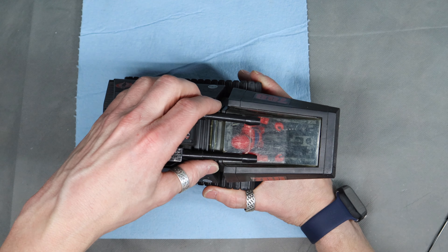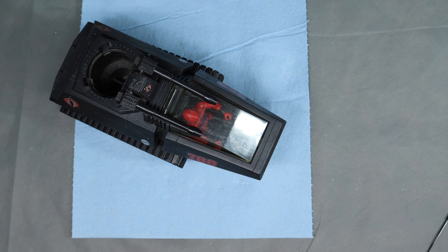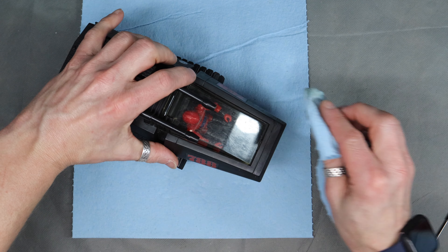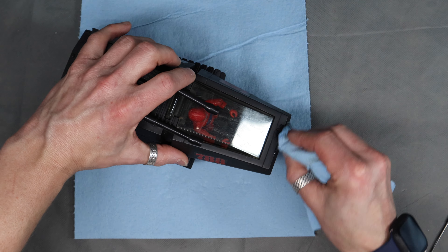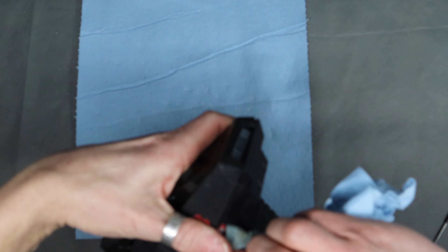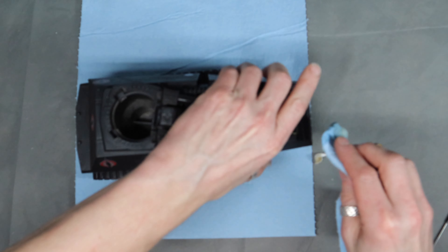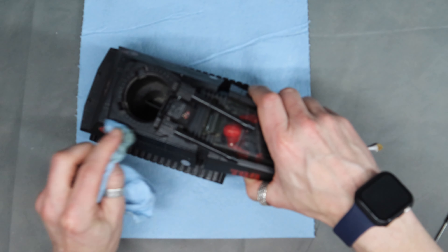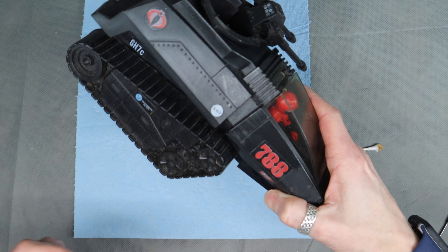When I first saw this thing, I didn't expect it to clean up this nicely. The headlights cleaned up really well - it just popped right back. It was just all surface dirty; this is pretty much as clean as it's ever been.